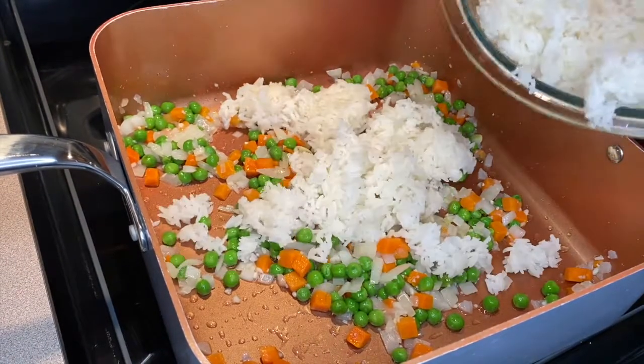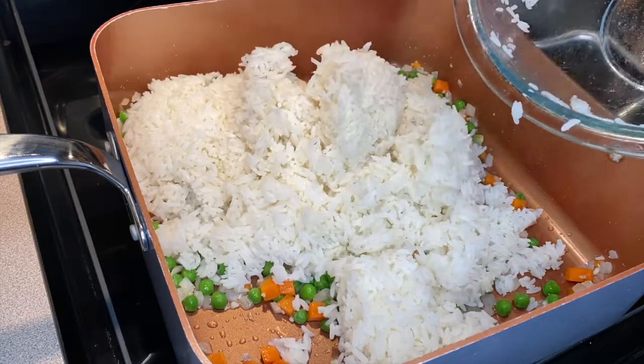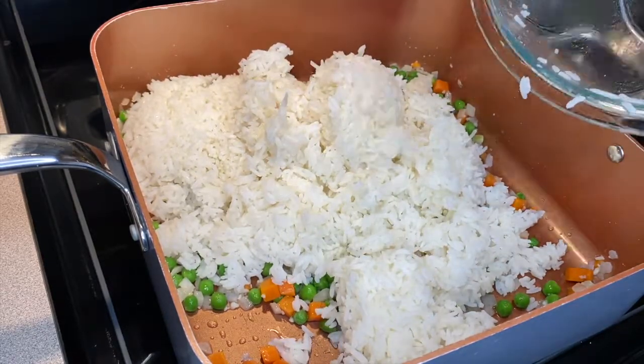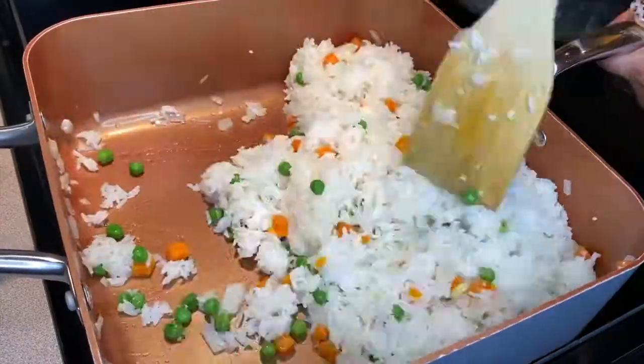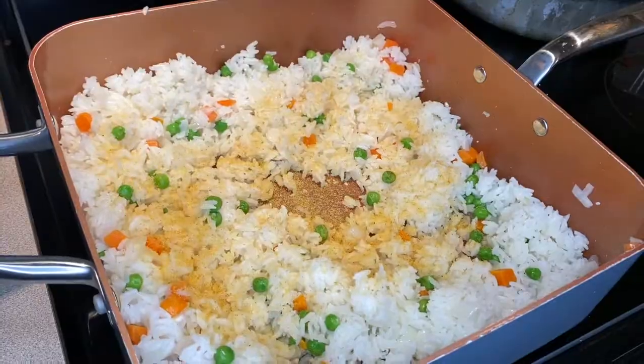I used jasmine rice for this recipe but feel free to use regular plain white rice as well. Next you want to stir that together well, and then I'm going to start seasoning the rice — just adding some seasoned salt and black pepper.